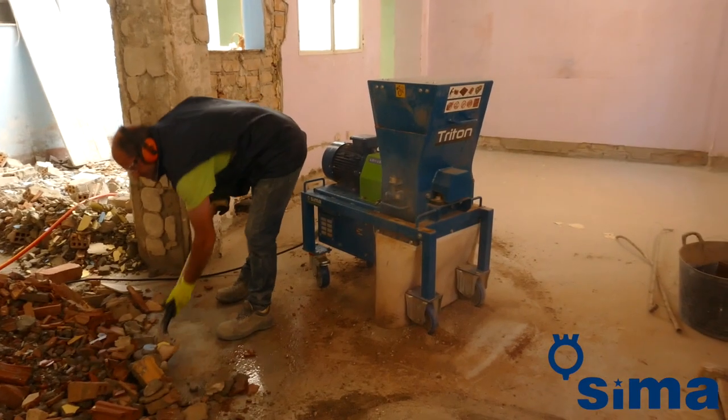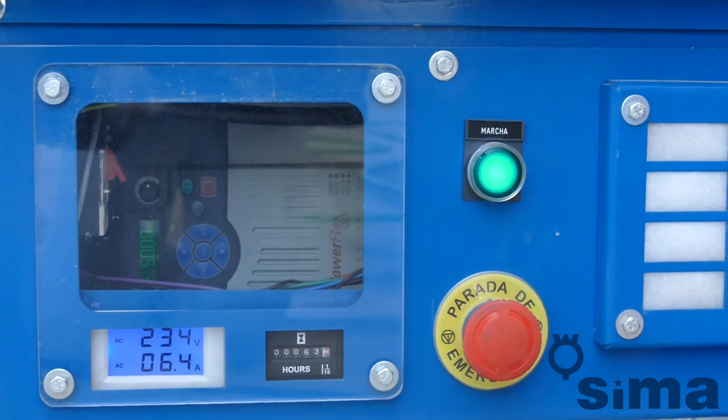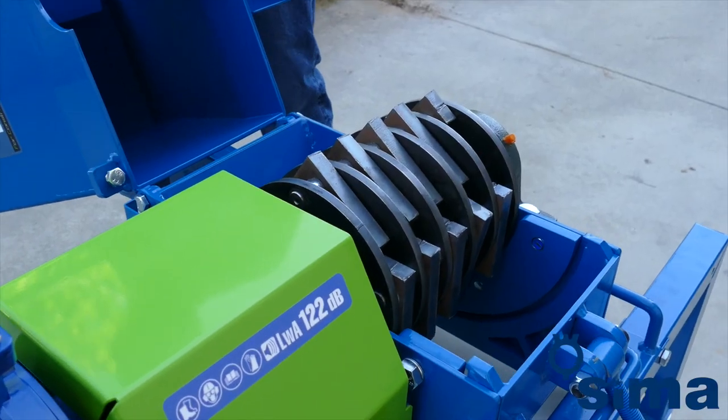Press the start button to turn the machine on and begin to feed the machine with rubble through the hatch in the upper part of the hopper. To stop it, press the red stop button.